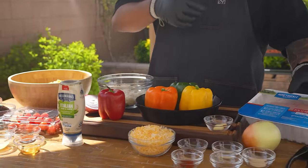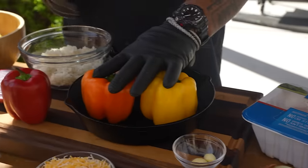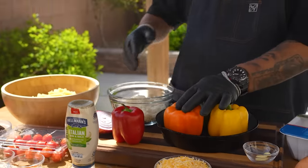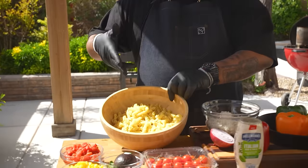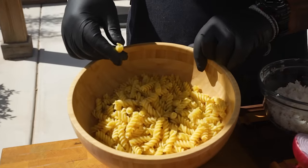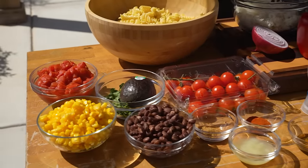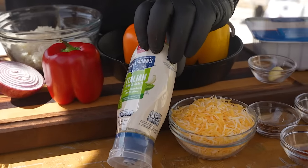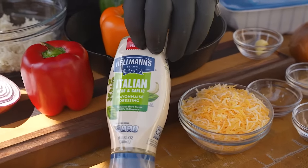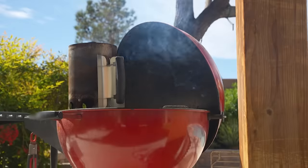We've got some refreshing ingredients right here — Honeysuckle White ground turkey, bell peppers for the stuffed bell peppers, pasta, avocados, and an assortment of other ingredients. Then right here is what ties it all together: Hellmann's Italian Herb and Garlic mayo slash dressing. This recipe is going to be perfect to share for Mother's Day.